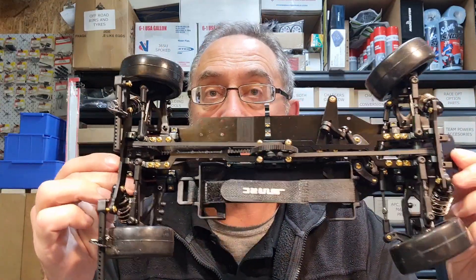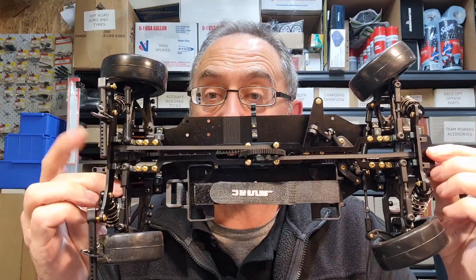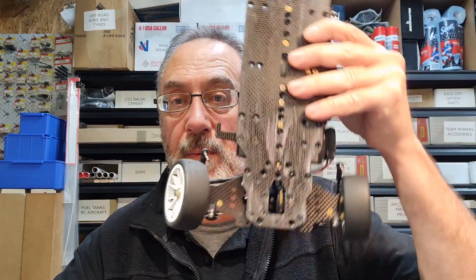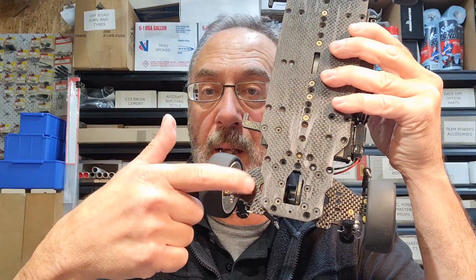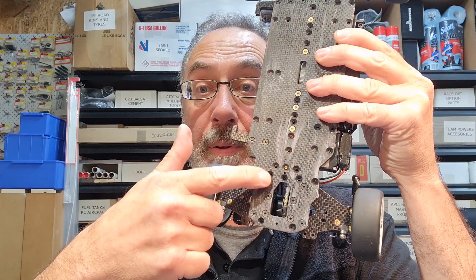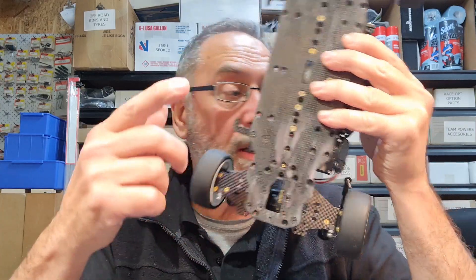The only difference between, say, an R3 and an MTS T3M is the arms — the R3 has plastic arms and the MTS has carbon plate arms. I'll show you my car, even though it's taken apart for a bit of TLC. These are the carbon arms. The actual pivot points for the arms and the holders themselves are already pre-drilled into the chassis, so you can configure the car to what you'd like.